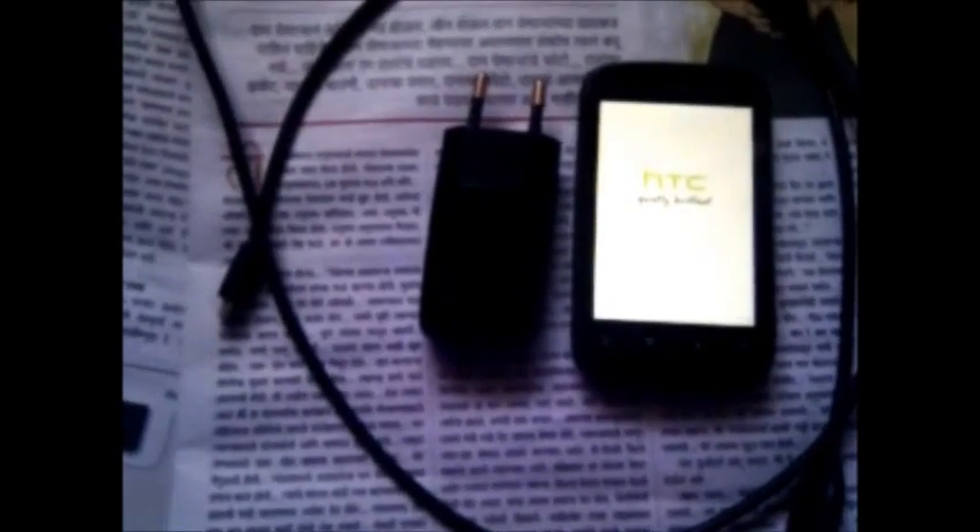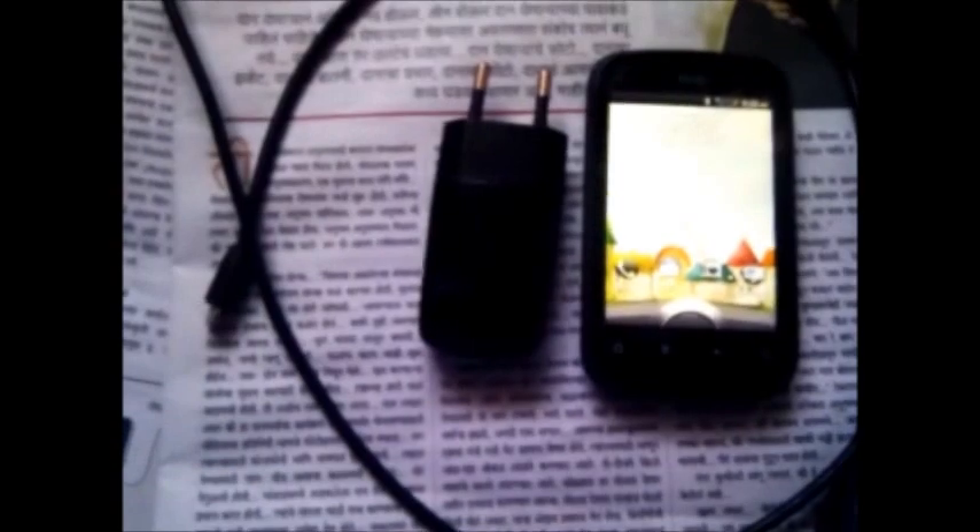Inside the package, the HTC Explorer comes with the handset, a standard HTC charger, a standard micro USB cable, a user manual, and a warranty card. Unfortunately, there is no headset included with the HTC Explorer — you have to purchase it separately.